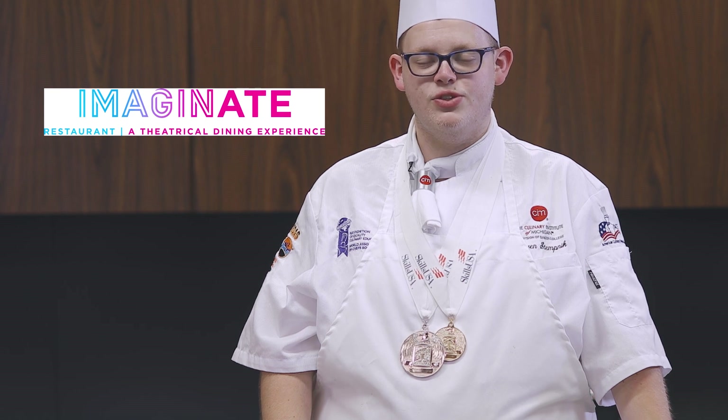You can get a version of this dish at the Imaginate restaurant location situated on the southwest corner of Forth and Washington. A portion of the proceeds of this dish goes towards supporting Open Hands Pantry in Royal Oak. Help fight hunger by trying the honey glazed chipotle chicken with jardiner vegetables today.